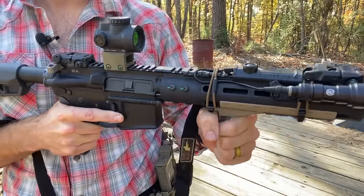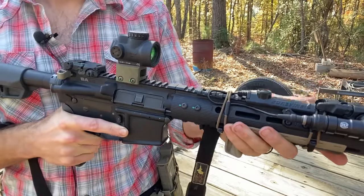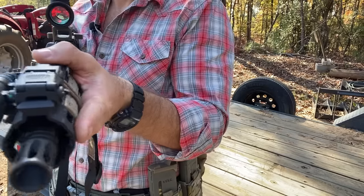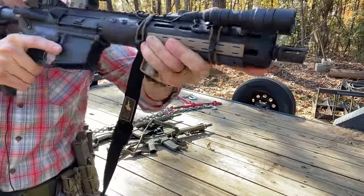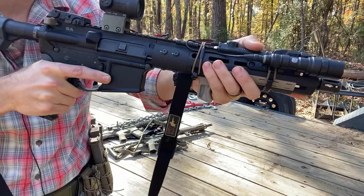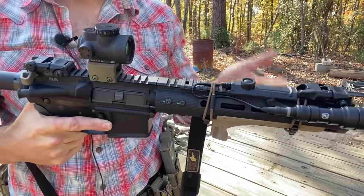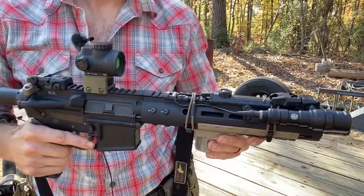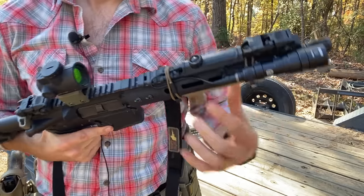There's a BCM hand stop on here. If I add a vertical grip it'll be a chopped-down one, because I'm not actually gripping it full-hand — I'm resting a couple fingers against it with my thumb across the top or down the side. It's good to have similar controls across all your ARs so there's no confusion or muscle memory issues when you switch between them.